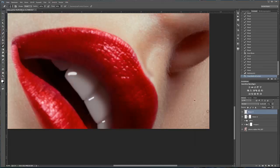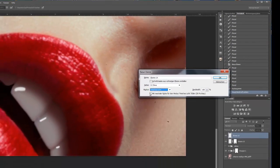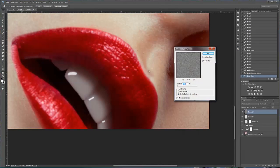Wir fügen noch ein bisschen mehr Texturen hinzu. Ich erstelle wieder eine neue leere Ebene, indem ich die Alt-Taste gedrückt halte und auf das Neue-Ebenen-Symbol hier unten klicke. Modus für diese Ebene: weiches Licht, und das Häkchen hier aktivieren – mit neutraler Farbe für den Modus weiches Licht füllen. Okay. Nun gehe ich Filter, Rauschfilter, Rauschen hinzufügen. 9% reicht mir. Ich klicke auf Okay.